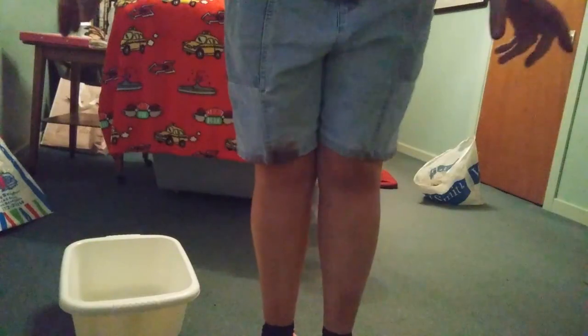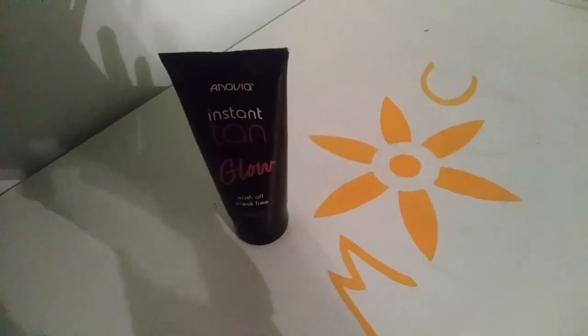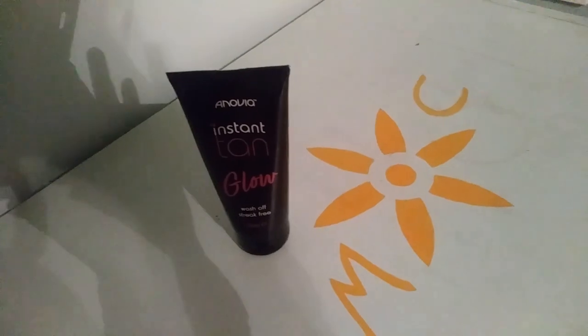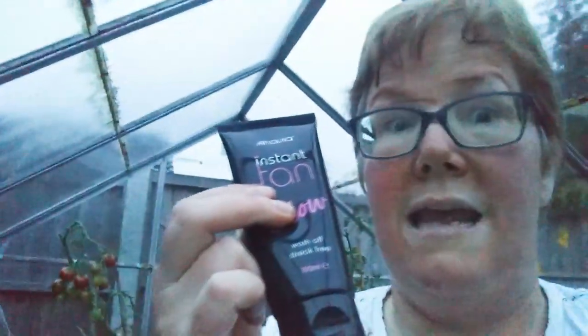However, just to say, if you are wanting a quality tan I would say that this is probably not really the best one to use. I mean, you can't really expect too many miracles — it only cost me about 87 pence. So like I say, if you're wanting an actual professional tan, go to a professional. Just wanted to show you my legs and my arms with the fake tan. Basically you get what you buy, and for 87 pence I don't think it's worth it — it's messy, it goes everywhere. I still haven't got it off my fingers. My overall verdict on the Anovia Instant Tan Glow is less than zero.